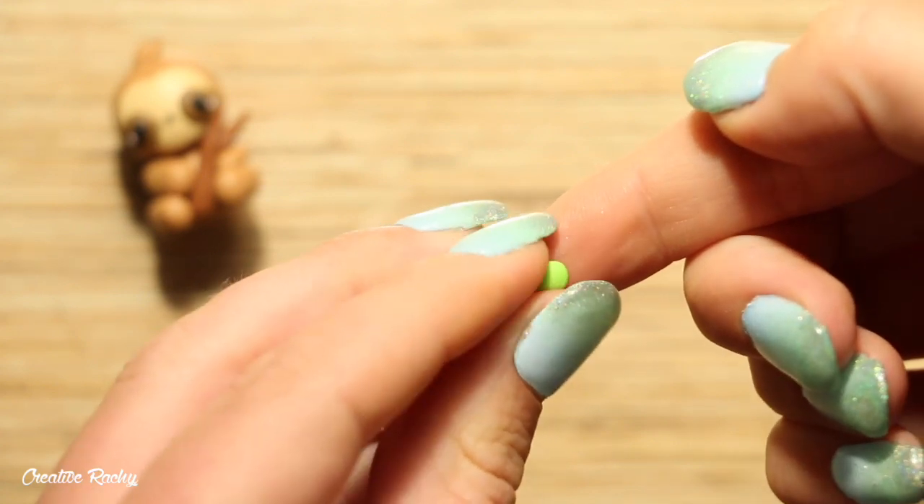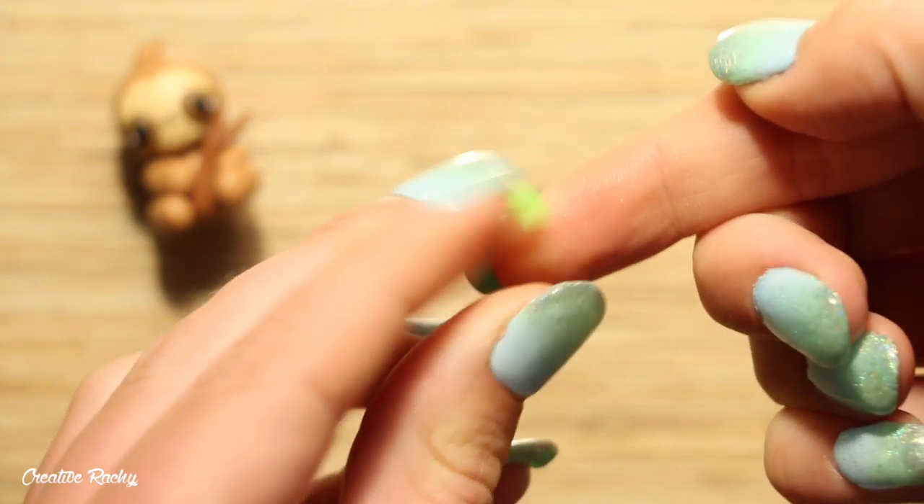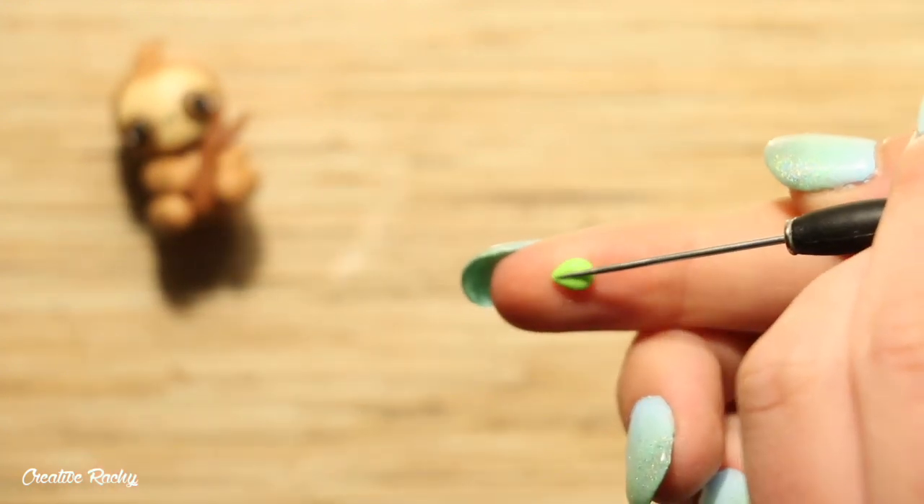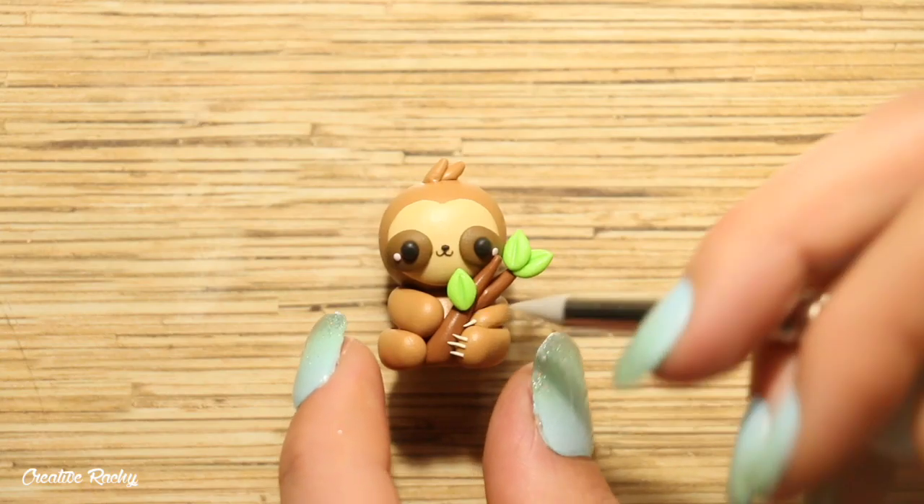To make the leaves, take some green clay and shape them by pinching one side and then adding an indent with your needle tool straight down the middle. Then add these onto the branch where you would like them.